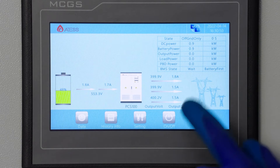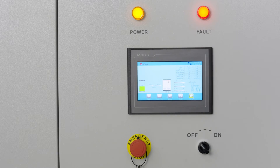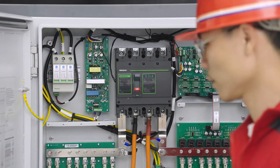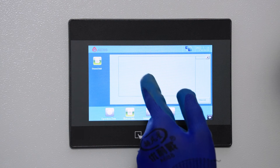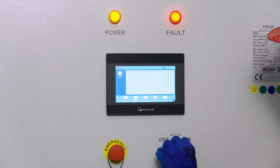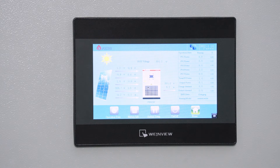Check whether the operating voltage is normal. Turn the knob to OFF to stop PCS operation. Turn on the output breaker of the combiner box. Check whether the home page and data page are normal, and check the fault information page for communication faults. Turn the start-up knob on the door to power on. When PBD runs normally, observe whether the PV voltage and battery voltage are normal.